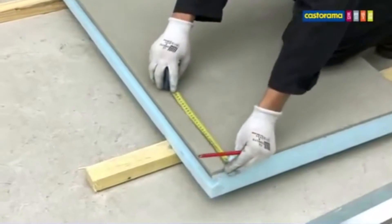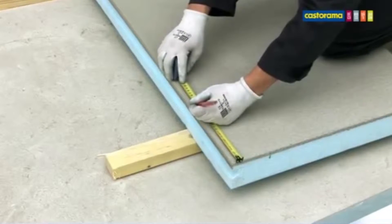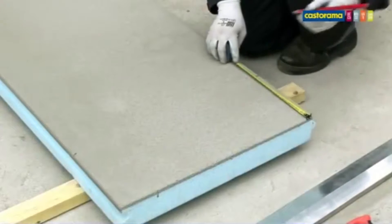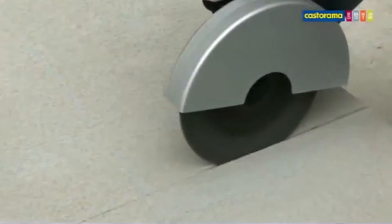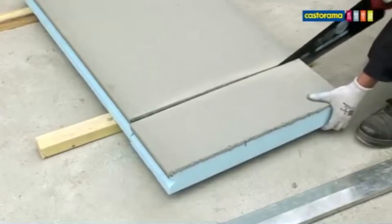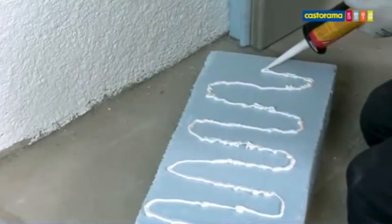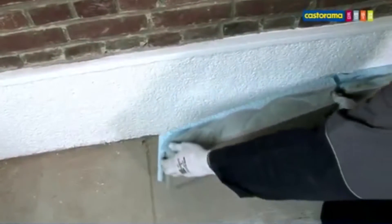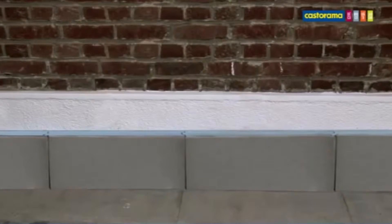On commence par traiter le bas de la façade. Il faut pour cela poser un revêtement bicouche béton polystyrène sur une hauteur de 20 cm. Reportez la mesure de chaque côté de la plaque posée, face polystyrène contre le sol, puis tracez la découpe à la règle. Découpez la partie béton à l'aide de la meuleuse et terminez le découpage à la scie égoïne. Déposez un cordon de mastique sur la plaque côté polystyrène à l'aide du pistolet. Emboîtez successivement les éléments et appuyez pour qu'ils adhèrent parfaitement au mur. Reproduisez les mêmes gestes sur toute la largeur de la façade.